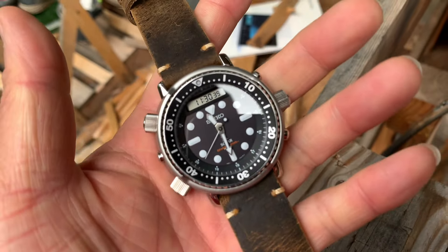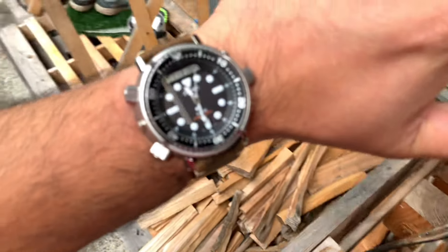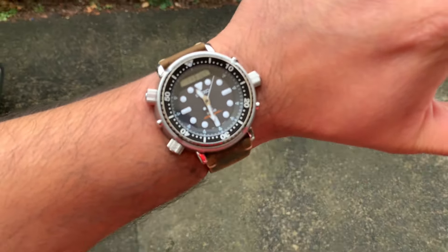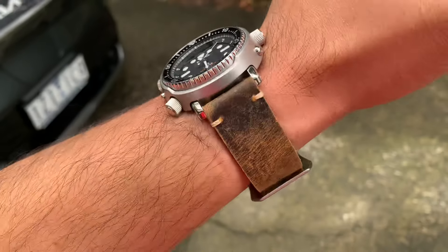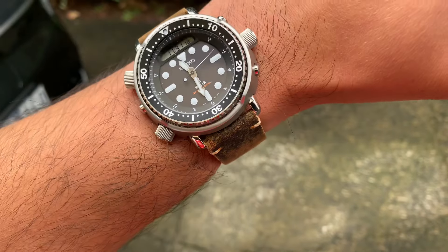I'm going to put it on my wrist and close it off with a wrist shot. Guys, like I said before, it's about getting the variety — having enough straps, bracelets, FKM straps, rubber straps, leather straps, and sailcloth straps in your rotation. You get to experience the joy, the variety, different combos. It really gives you a different look altogether.